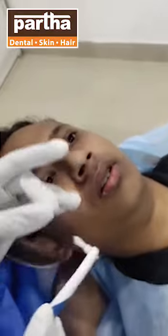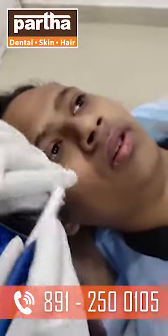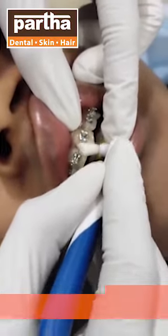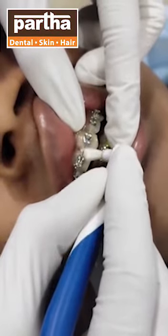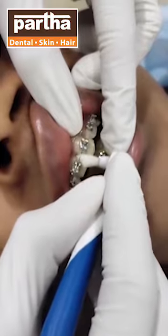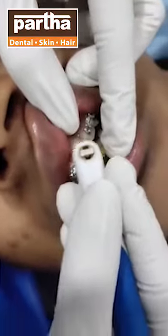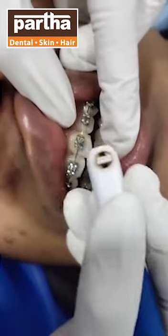Now what's the use of this particular bristle? We are going to place these bristles behind the wire so that any food deposit behind the wire is effectively cleansed. Also, deposits above the wire and below the wire can be cleansed in the same way.